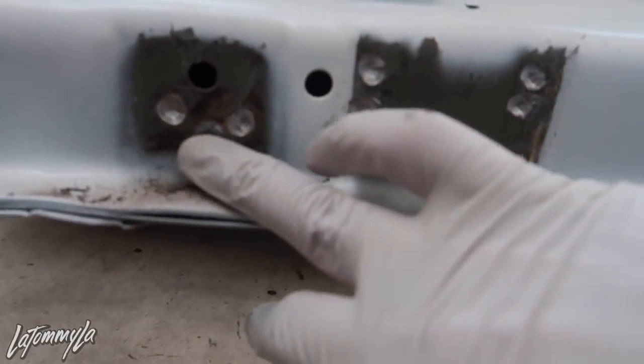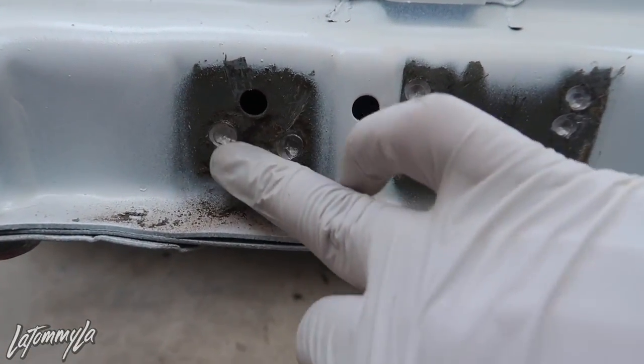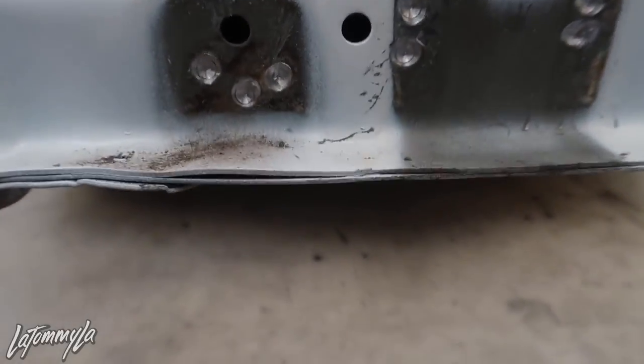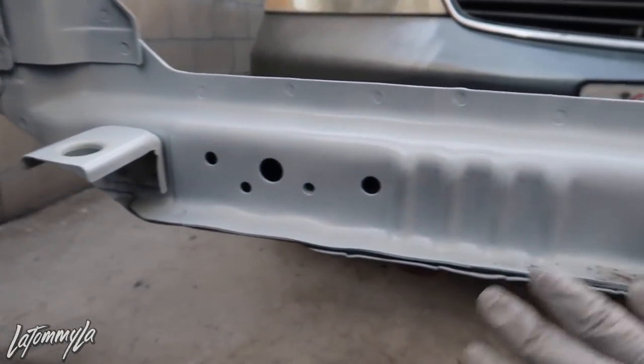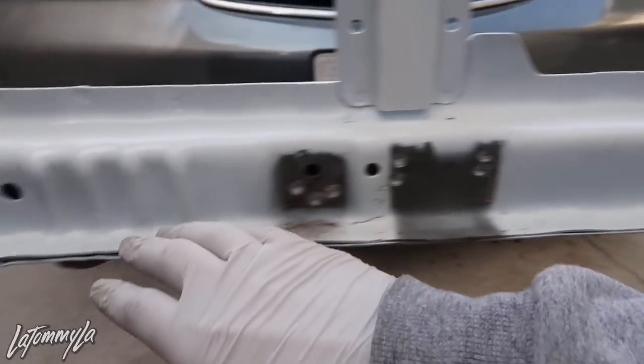You could clean it up with a Dremel to make it smooth or fill it in, but this isn't a show car so it's fine. Now I'm going to do the other side and then we should be able to test fit the brackets and mount the radiator.